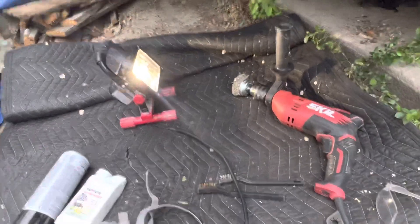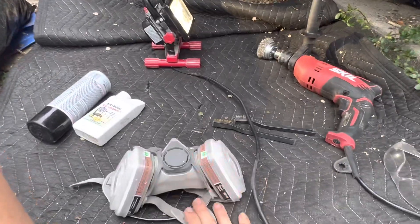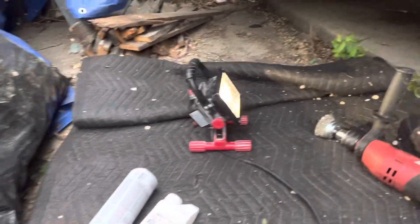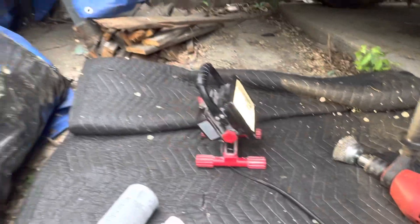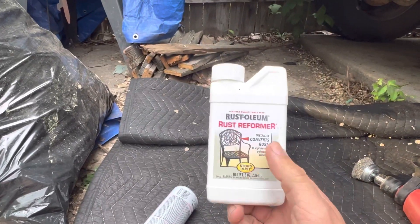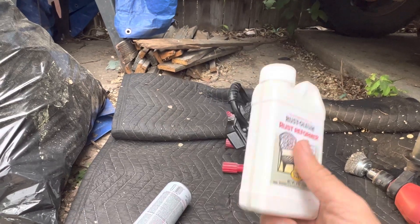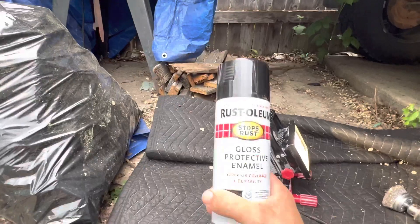For this job I have a respirator so I don't breathe in any rusty dust, some wire brushes that look like toothbrushes, safety glasses, and a wire brush drill kit with different shaped wire brushes, plus a light to see underneath. There are several products you can use for this — I chose the Rust-Oleum Rust Reformer. There are things like Corroseal and a bunch of different products on the market, but I chose this one. And then finally there's my top coat, which I'll talk about in a minute.